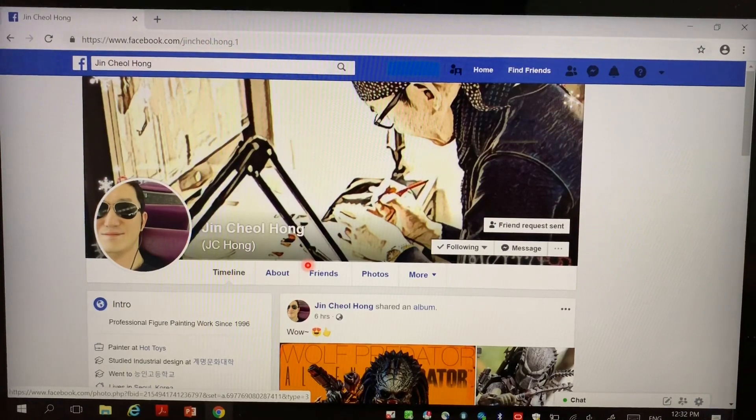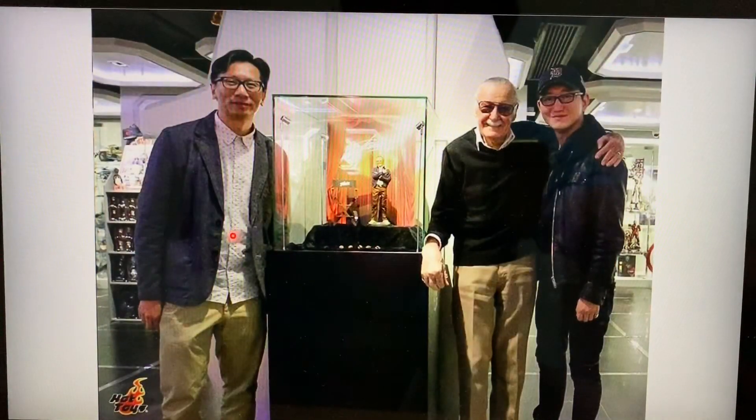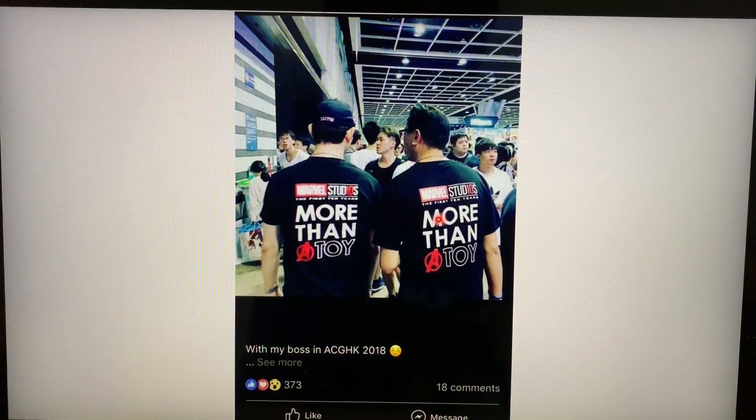If I'm not wrong, JC Hong is like Howard Chan's — the CEO of Hot Toys — right-hand man. You can see he took a picture with Stan Lee when Stan Lee was visiting Hong Kong at Secret Base. Stan Lee just passed away a few weeks ago. You can see his importance and contribution to the company. This is Howard Chan, CEO of Hot Toys, together with Stan Lee and JC Hong.